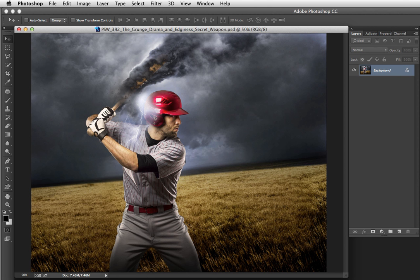Hello my friends, this is the Photoshop Workbench. I'm Mark Johnson. It's marvelous to have you here. In today's Workbench, I'm going to show you a quick and dirty yet awesomely effective technique for adding grunge, drama, and edginess to a scene.